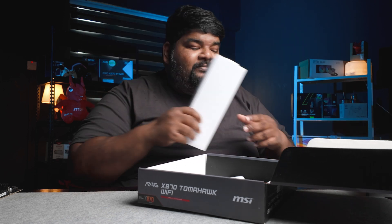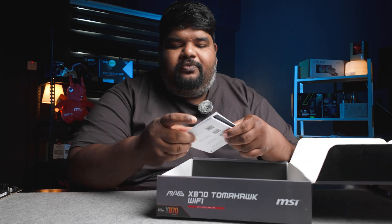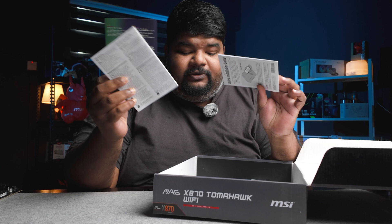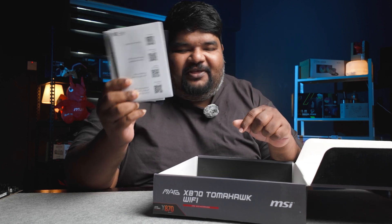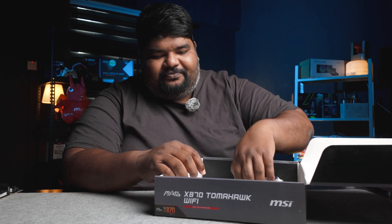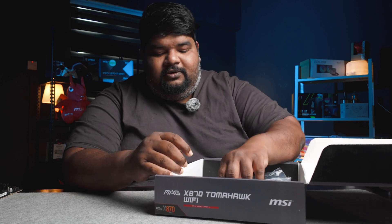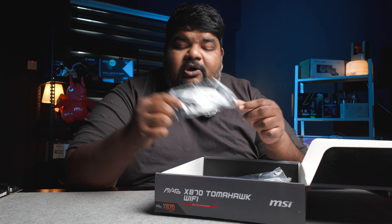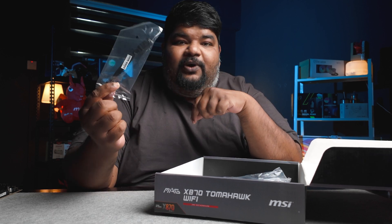You've got the Wi-Fi antenna in here. You've got stickers, you've got manuals and whatnot. I think it's about time manufacturers actually stop with this and let's just go with QR codes. You've got SATA cables. You've got an easy front panel connector.